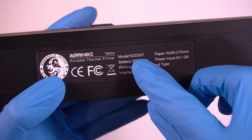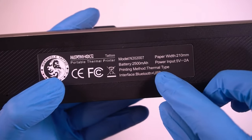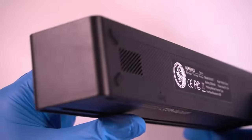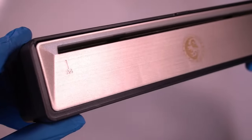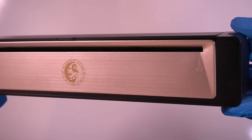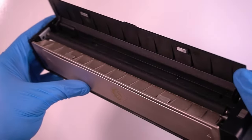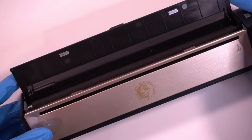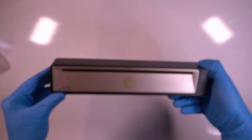On the back side of the stencil printer there's additional information: paper width 210 millimeters, power input specs, and the interface is Bluetooth plus USB. The outside has a nice copper tone — very sleek, compact, and professional looking. The top half of the stencil printer flips open, but this is not for feeding paper; it's for accessing a paper jam. The Type-C port to charge the printer is located on the back corner.